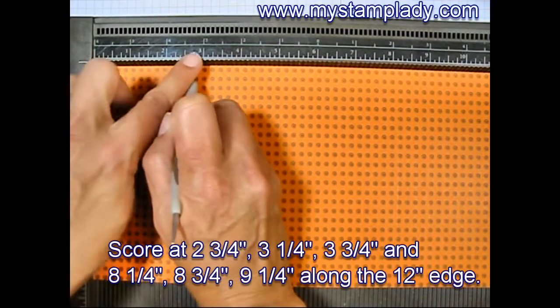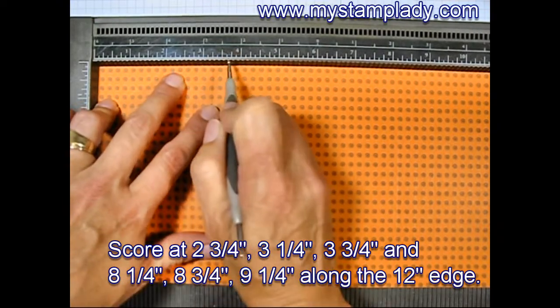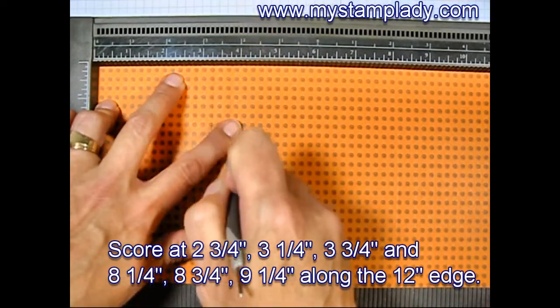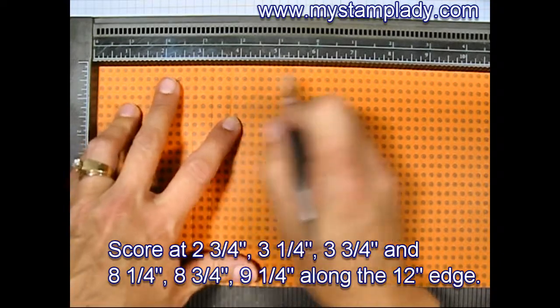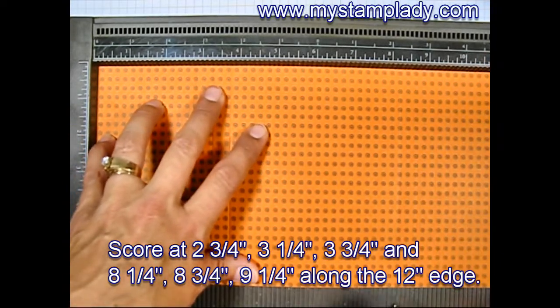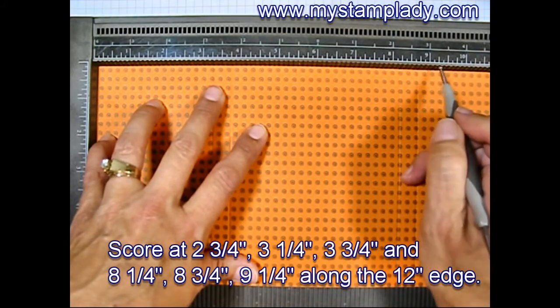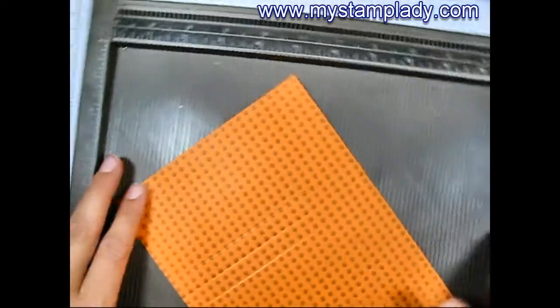Let's start at 2 and 3 quarters inch, move to 3 and 1 quarter inch, 3 and 3 quarters inch. Then I'm going to move over to 8 and 1 quarter inch, 8 and 3 quarters inch, and 9 and 1 quarter inch along the 12 inch edge.